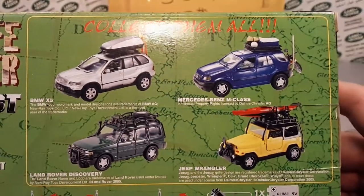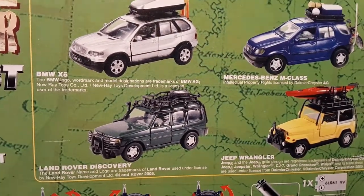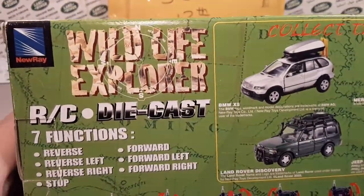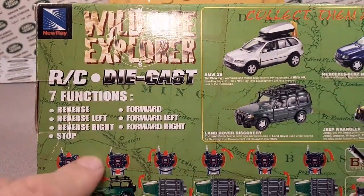Are you kidding me? Everybody's got something except for the Land Rover, and it even comes with just the regular roof rack. What kind of cheese balls — what is this world coming to? Anyway, Wildlife Explorer — there it is again.